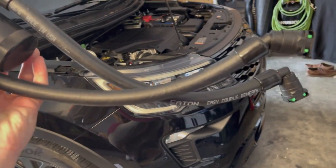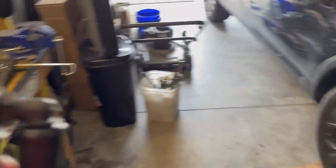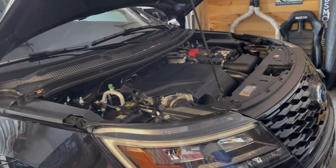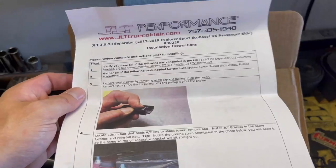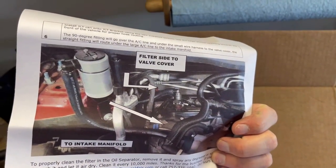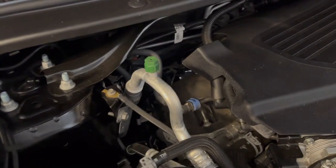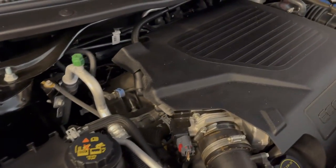It comes with hoses, push clip connectors, and a little bracket. They mount up quite nicely. I'm looking forward to getting this installed. I don't know that we'll have a lot of issue with blow-by, but it doesn't hurt to try to prevent carbon buildup on the valves. Everything's pretty straightforward — they give you nice colored images for installation. It mounts right here, 13 millimeter — maybe 10 — but it fits in there pretty good. Engine cover off, everything is easily accessible.